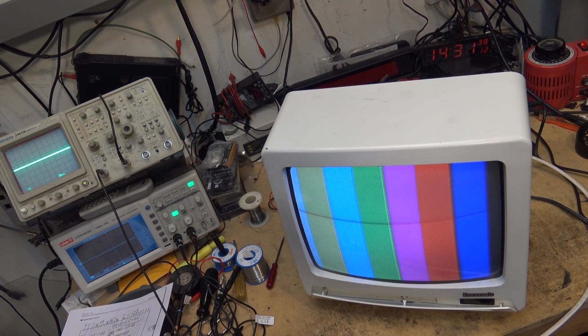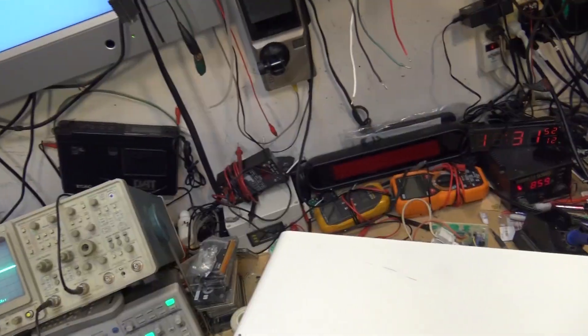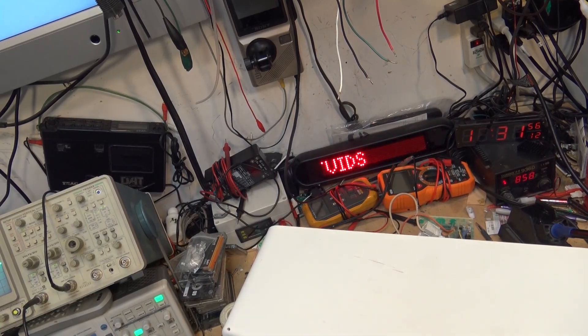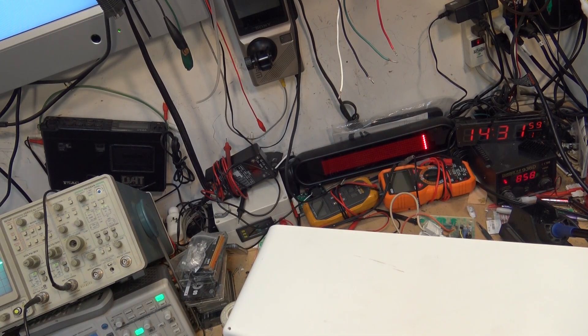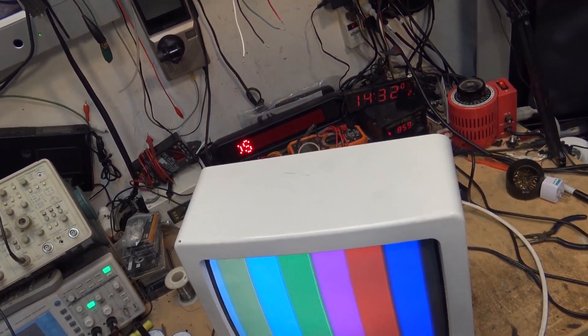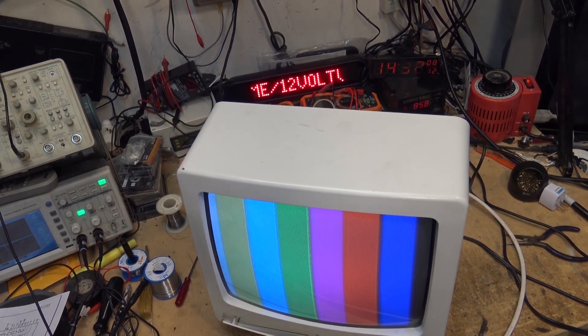TV's fixed! Thanks for watching - we'll catch you in the next one. Thanks for all your support over the years. Don't forget to hit that subscribe button, and if you want to send a little bit extra, you can do either with Patreon or PayPal. Appreciate any donations - it lets me continue the channel, lets me buy equipment and pick stuff up to service. Thanks for watching and we'll catch you in the next one real soon. Bye for now.